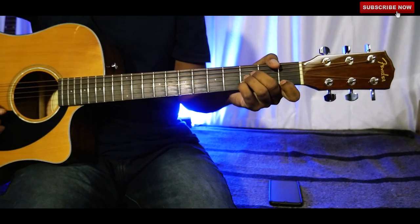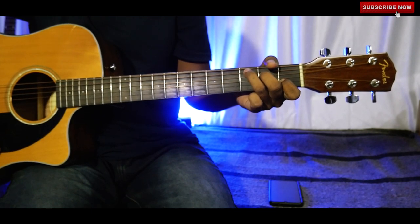F, A sharp, and C — this makes the melody.